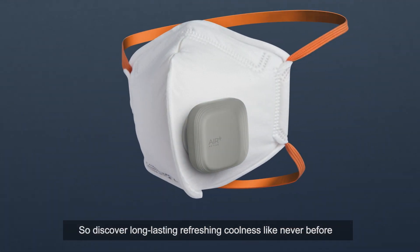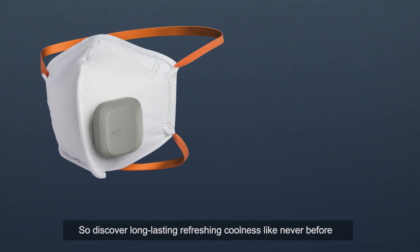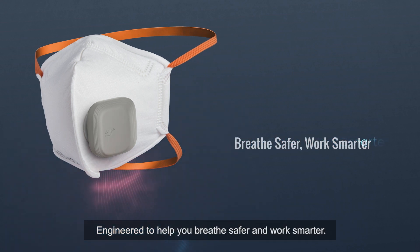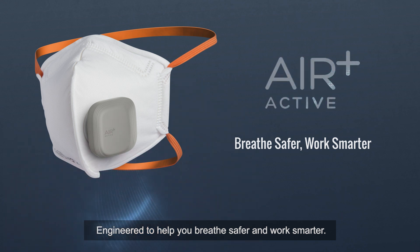So discover long-lasting, refreshing coolness like never before. The Air Plus Active — engineered to help you breathe safer and work smarter.